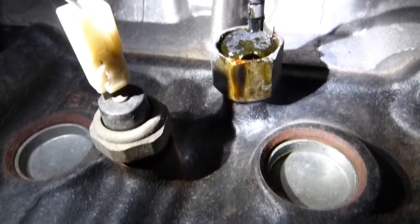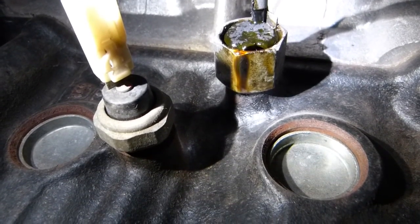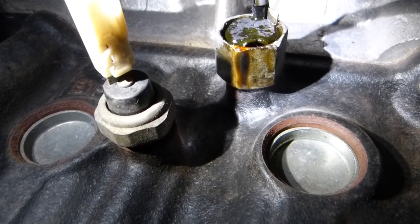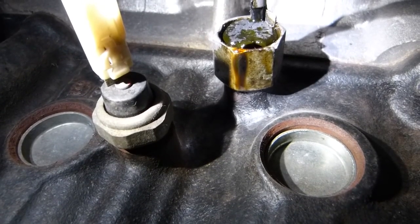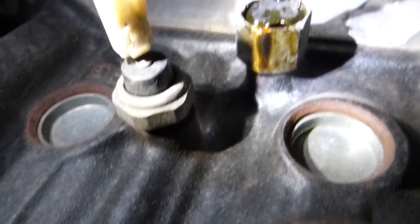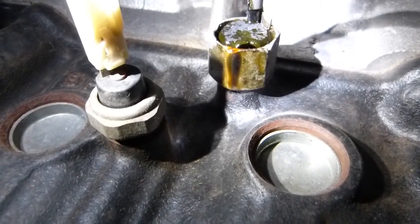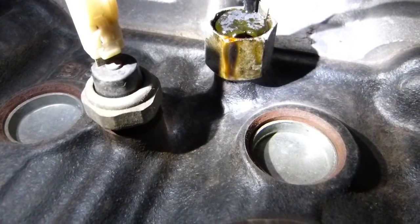Reasons for low oil pressure could be, obviously, one: not enough oil. But two, some of the oil passages could get clogged if you don't change your oil regularly and you're circulating sediment around the system. Some of those sediments can build up and clog some of the passages for the oil, and when the passages are clogged there is not enough pressure to activate this sensor with the push plate against the spring's force.